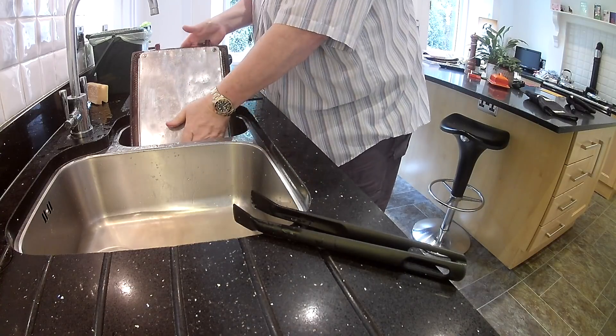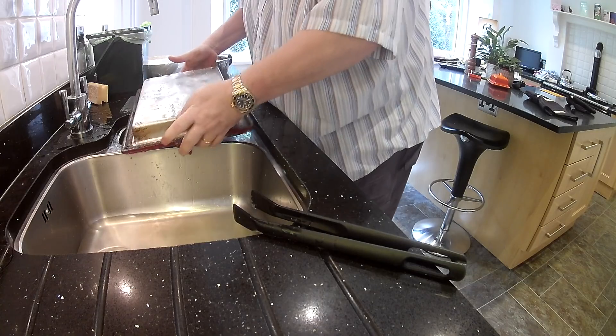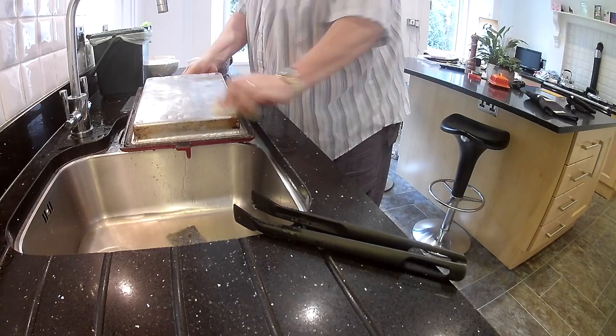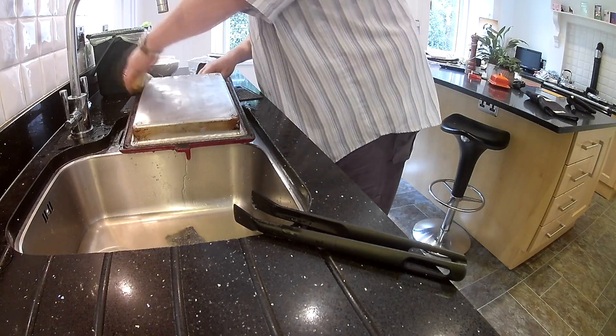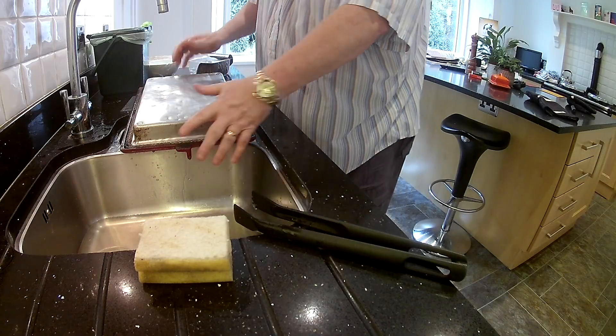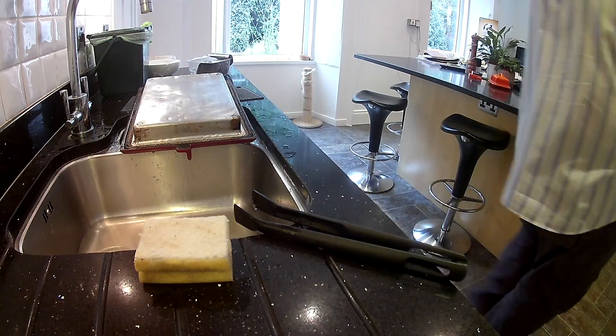Let me see if I can lift this — yeah, still hot. I'll take off the excess water. Yeah, still hot to touch, so don't get caught out.